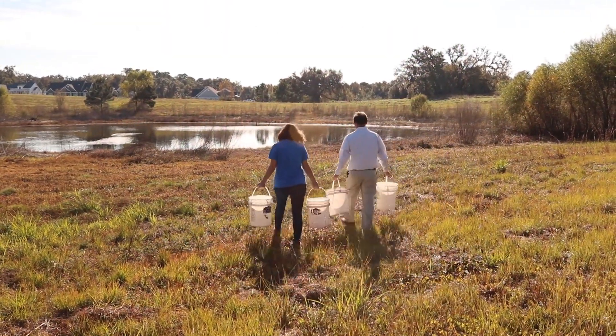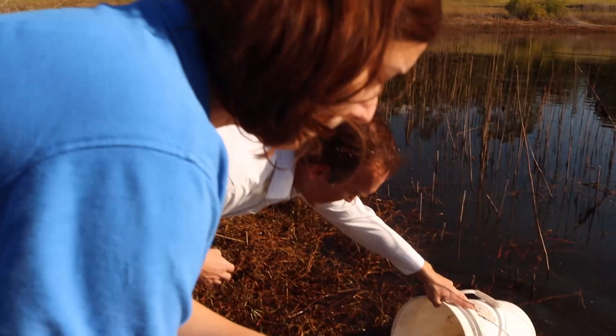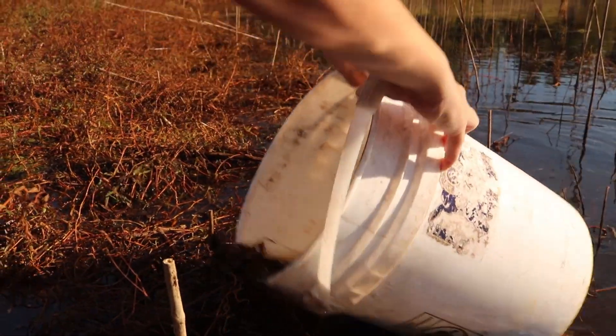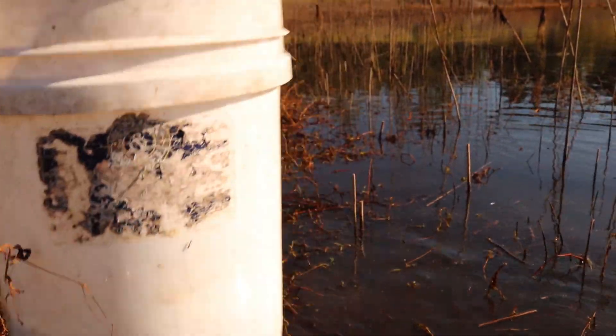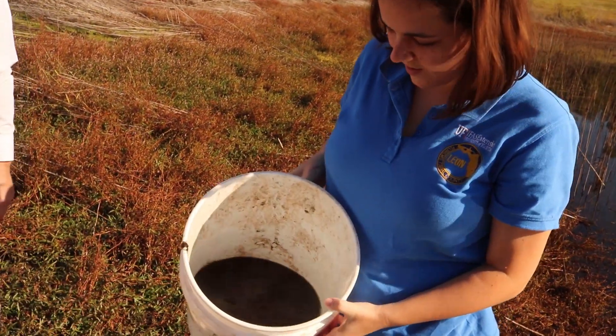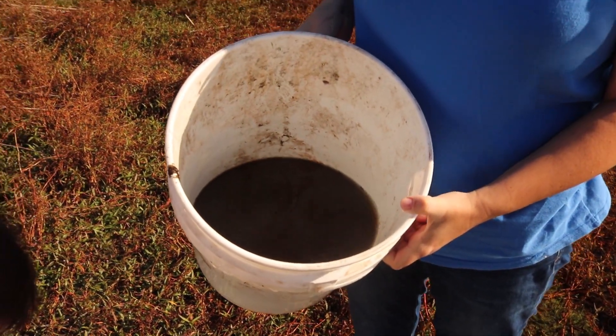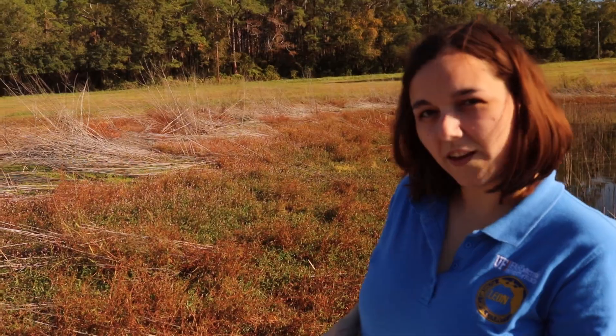We want to inoculate our pond with a lot of microbiota. That's some good biota there. This looks like muck, but we got a lot of duckweed and all sorts of stuff we can't even see in here that'll start the ecosystem going in our new little wildlife pond.